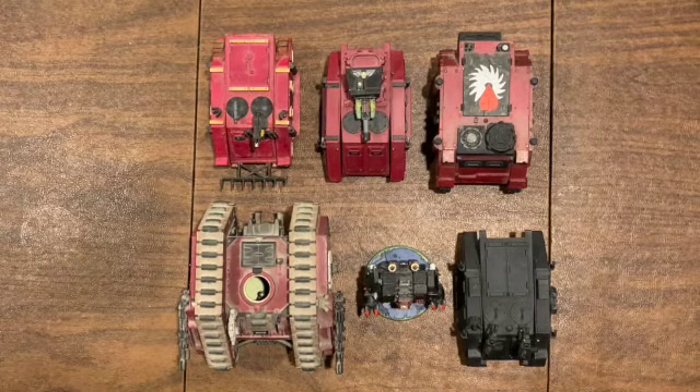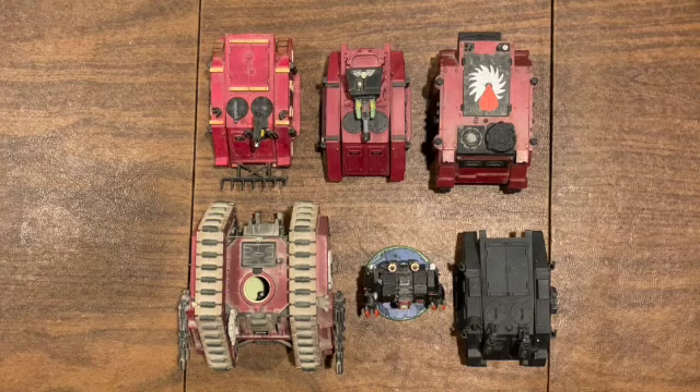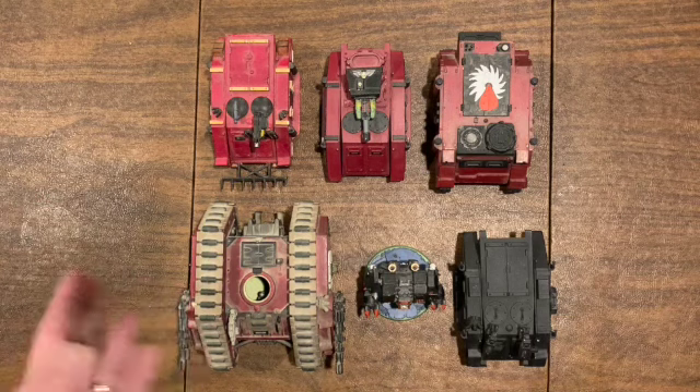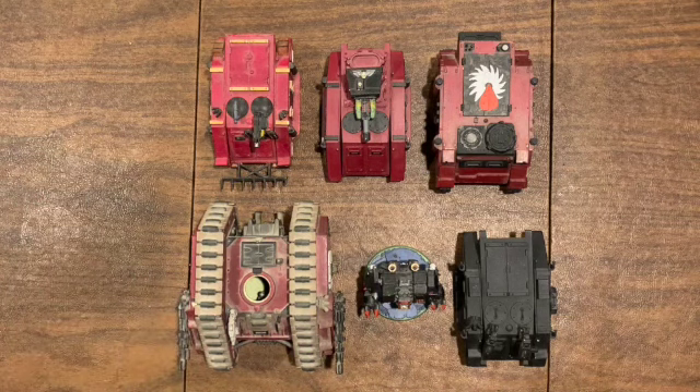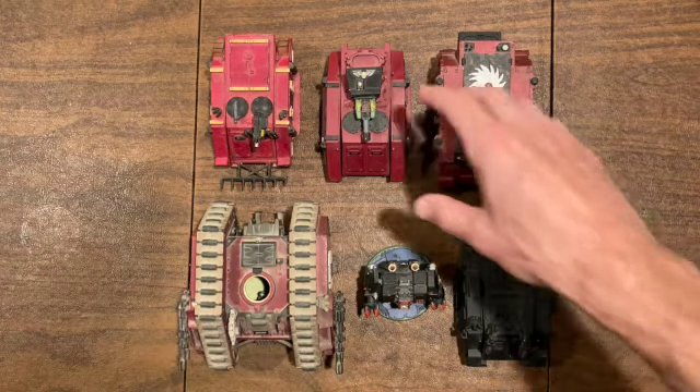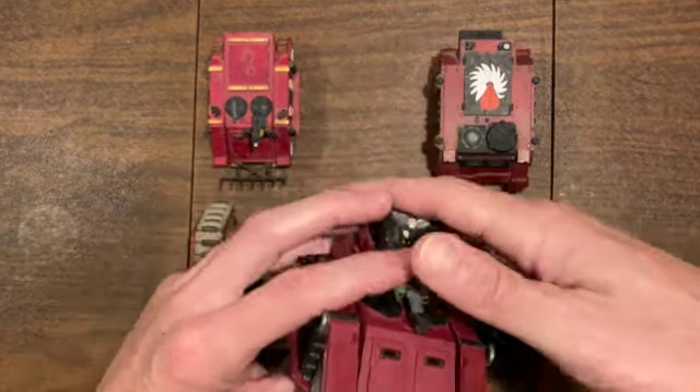Hey y'all, DB back at you from the smoke dungeon with part two of my Flesh Tears old school 40k army from like 25 years ago - probably mid 90s, although this one has some OG pieces in it and there's a story behind that. Let's dive right in. First we got a little Razorback.